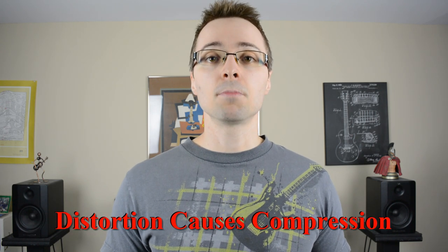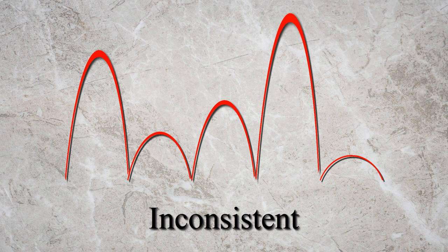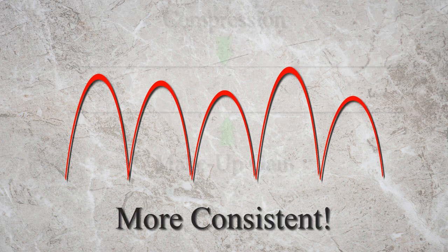Going back to our example when our distortion is turned off, the reality is that anytime you have distortion being created, you have some kind of compression that's being applied to your guitar sound. This is why your playing feels easier when the distortion is on. As you play, it's the compression that makes the notes you play sound more consistent by compressing the notes and making them sound more alike.